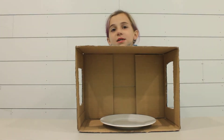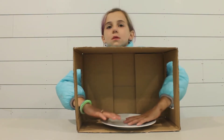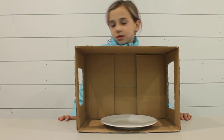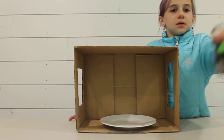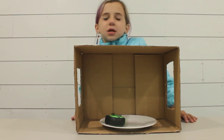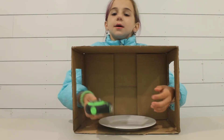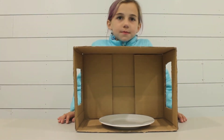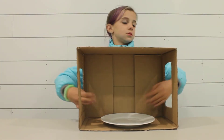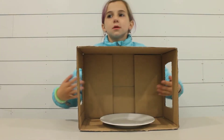All right guys, welcome back and today we are going to be playing a fun game. So this game — we have this box and there's holes. We will put an object on the plate in the box and then she will feel it and guess what the object is. That is the fun game we're going to be playing today. Gavin and possibly Easton are going to be coming in as well. We will be putting a bunch of different objects in there. It's just kind of a really fun game. All right, let's get started.